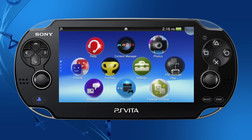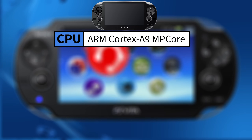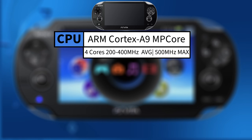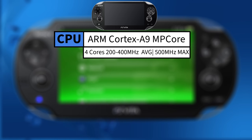Starting with the CPU, it had a Cortex A9 MP core chip, which was a 32-bit RISC instruction set processor that had four cores where the clock speed could dynamically be scaled depending on load. In many games, the CPU ran between 200 and 400 megahertz due to the scaling nature of the CPU to conserve power where it can, although it was capable of reaching up to 500 megahertz at full speed.